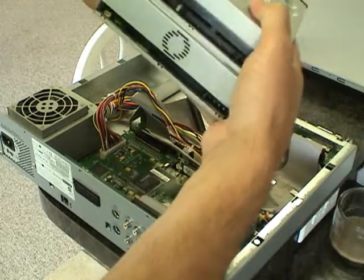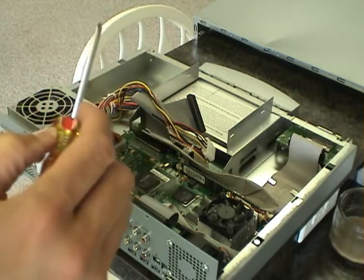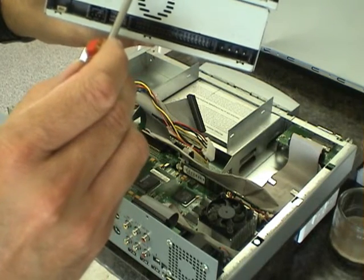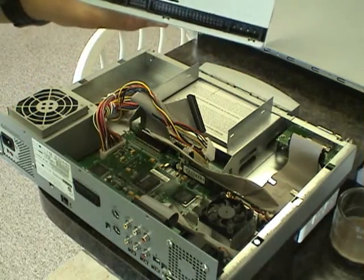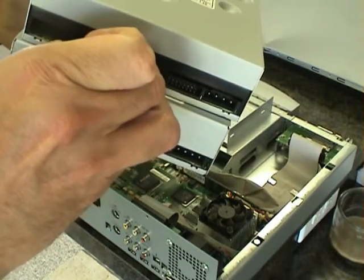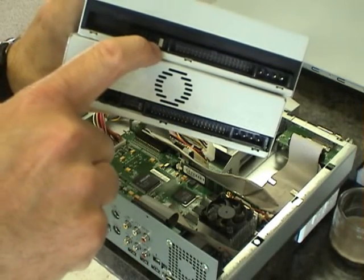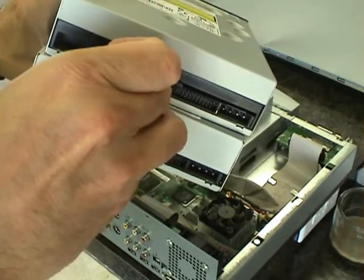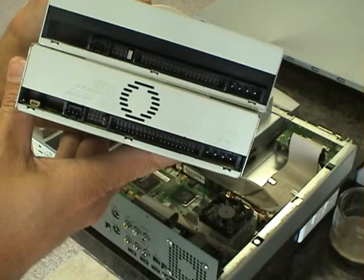The important thing here is the jumper. It may be difficult to see because this jumper is black, but this jumper is in the master position — and here's this gray one that is also in the master position. You can move these jumpers around. Just make sure that whatever your old drive was jumpered for, your new drive is jumpered for the same position, and you should be golden.